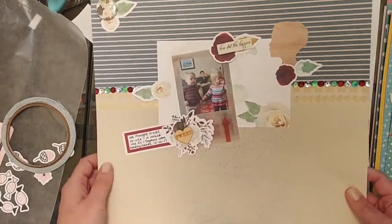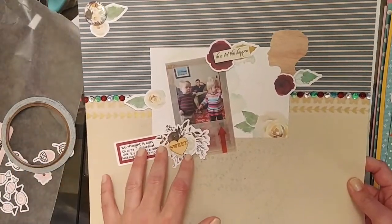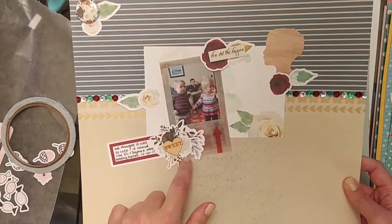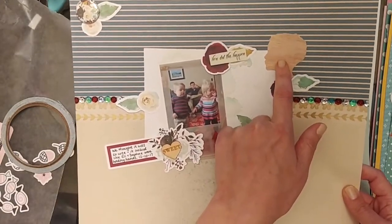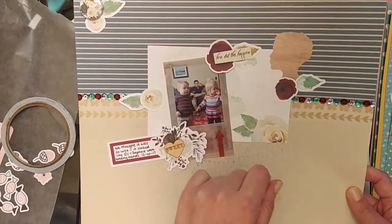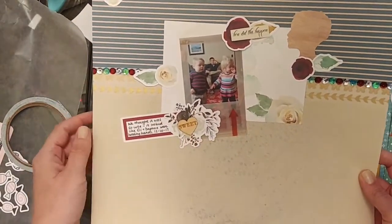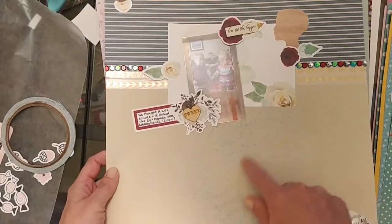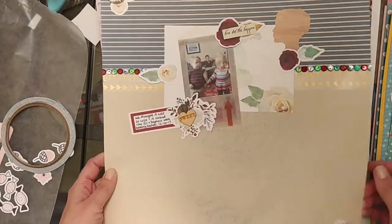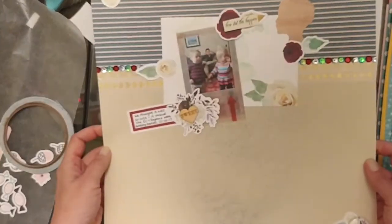Stay tuned to the YouTube channel — I do have a process video coming up. This one uses the Cheeky Studio Valentine's Day 2017 collection and a couple other bits — maybe Kaiser Craft chipboard and American Crafts. It's just a picture of my daughter and her cousin's cousin. I also used Shimmers Don't Rain on My Parade. I put this together really quickly. There'll be a better process video for this one, but it was fun to put together.